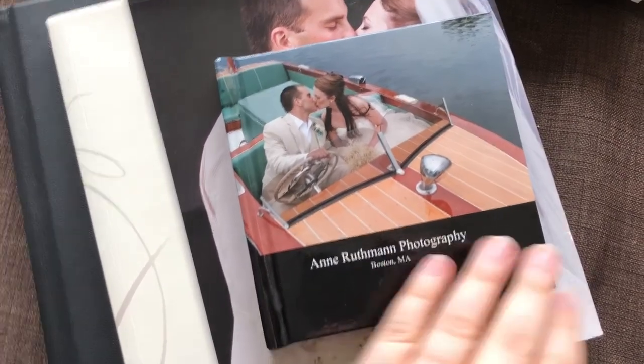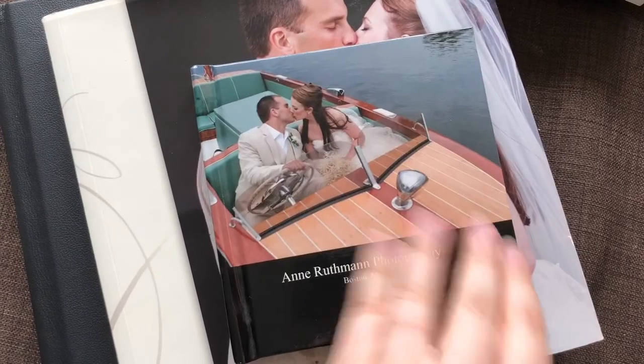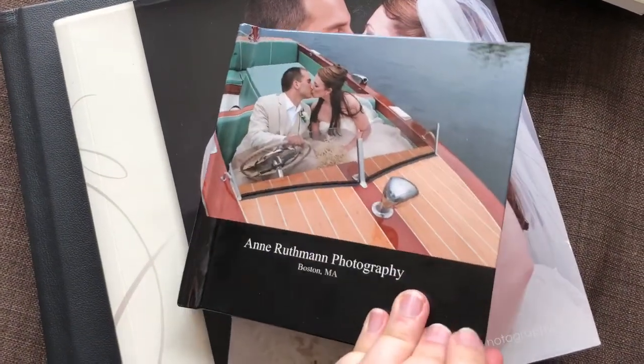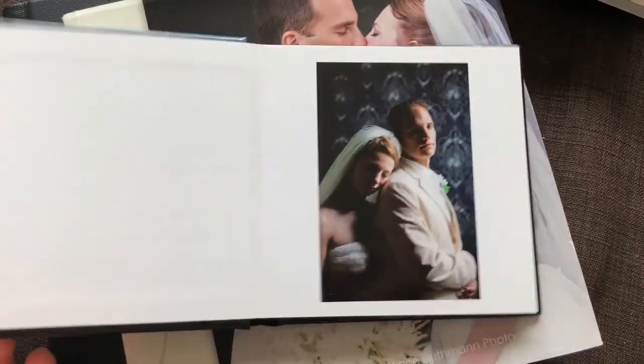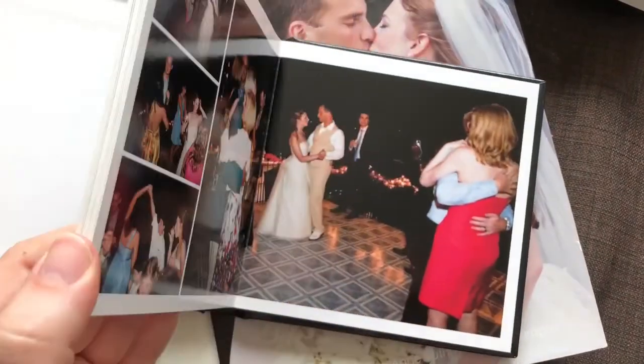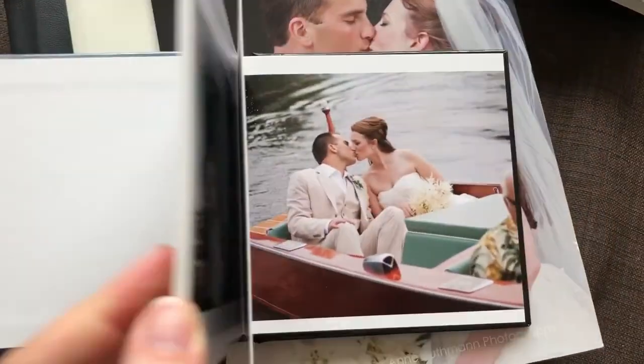The small book I have here is a 5x5 size. These are good to give as gifts either to parents, friends, or people who attended the wedding or had special moments at the wedding. There are some manufacturers that allow you to do your own page layout and design so that you can design your own.